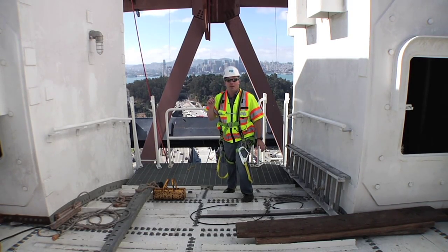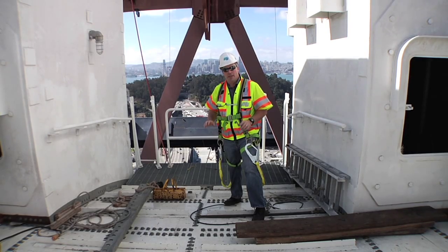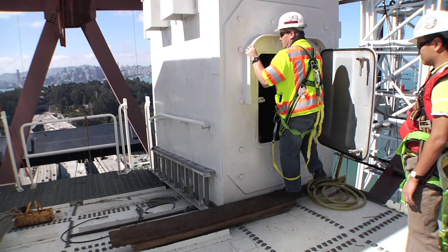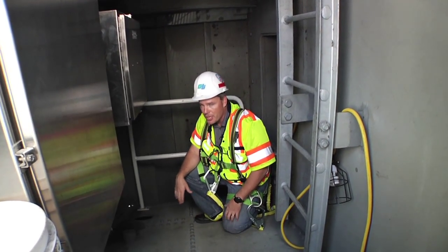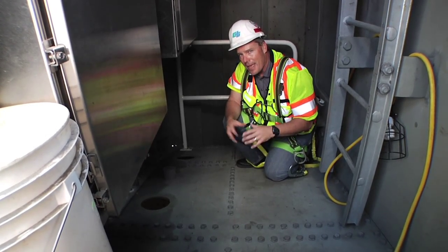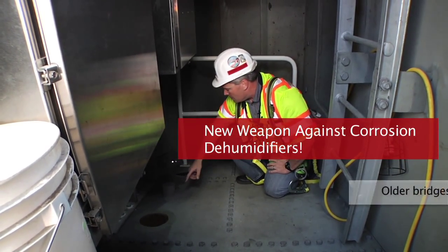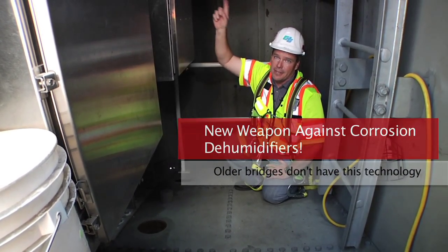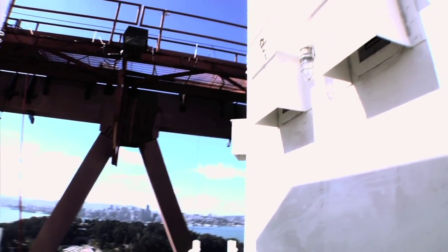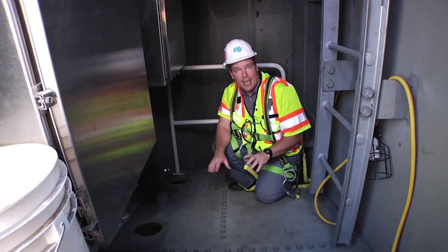So what we do is use dehumidifiers — big units, almost like air conditioning units, that suck the moisture out of the air and out of the area where the steel is. Now I'm inside one of the tower legs, right above the main saddle for the main cable. Holes have been cut into the chamber below where the main cable is. In that area, we don't have the wire wrapping, so we dehumidify it and pull the moisture out. These holes will have ducts connecting to the dehumidifier unit above. On one end we're sucking moisture out; on the other end, the return supply pumps dry air in — so we always keep that area really dry and fight corrosion that way.